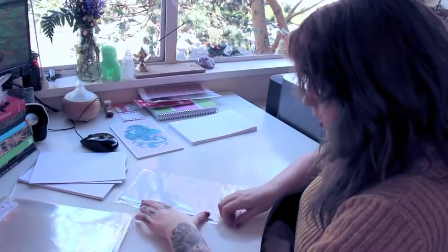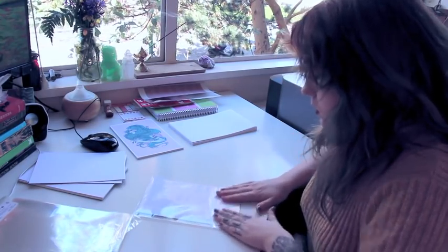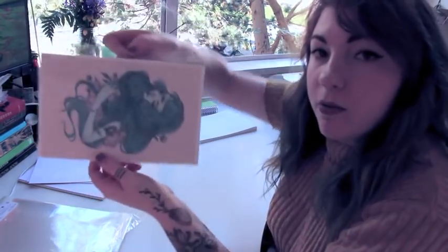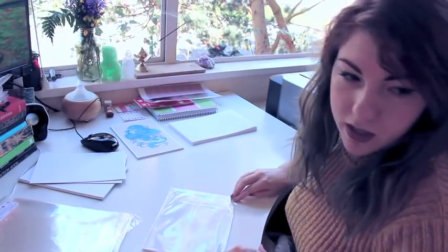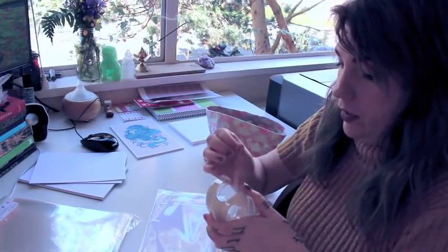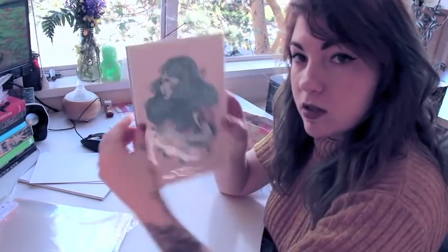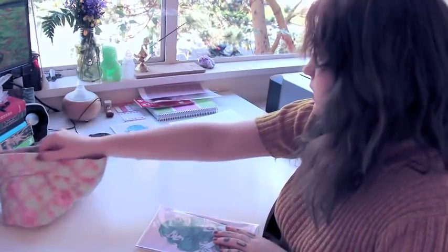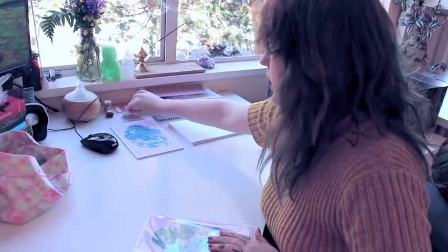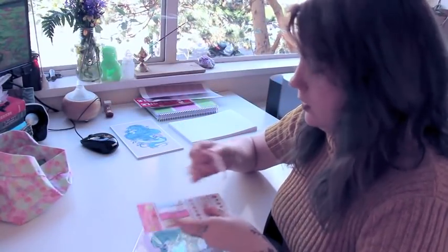Then you seal it up — take the strip off the back, it's a self-seal. There you go. With some of the prints you'll have a little bit left over, so what I like to do is tape it down — just regular clear tape. It's all in the sleeve, fancy schmancy.